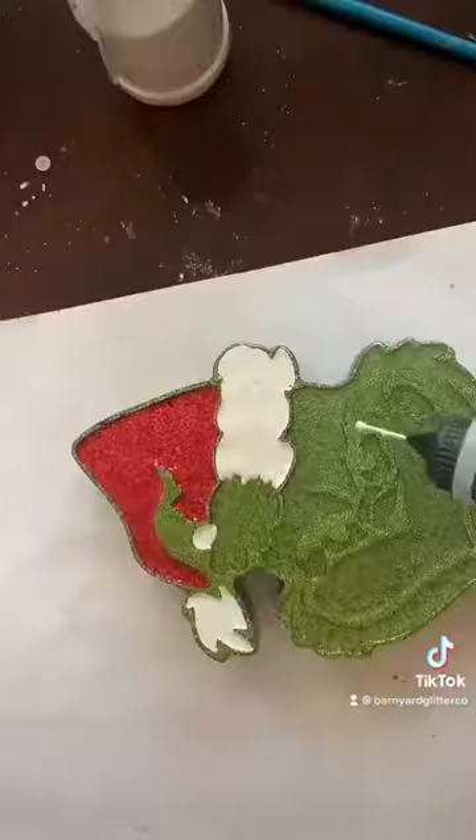Forgot to mention, this is acrylic paint in a precision tip bottle. I'm running out of time, but I'm going to take my black Sharpie and trace around it, and I'll be right back to show you the results. And there he is — I hope that helps you guys.